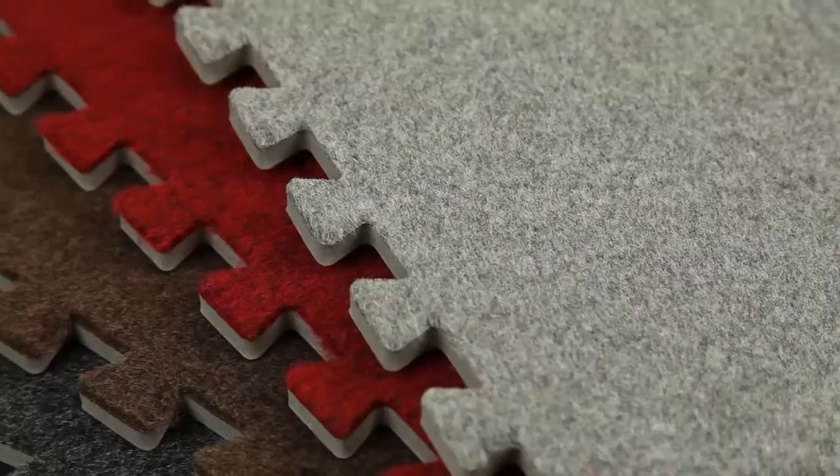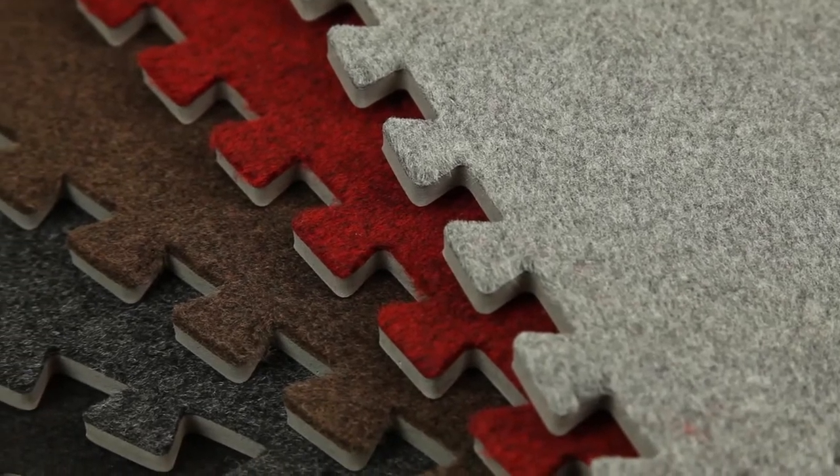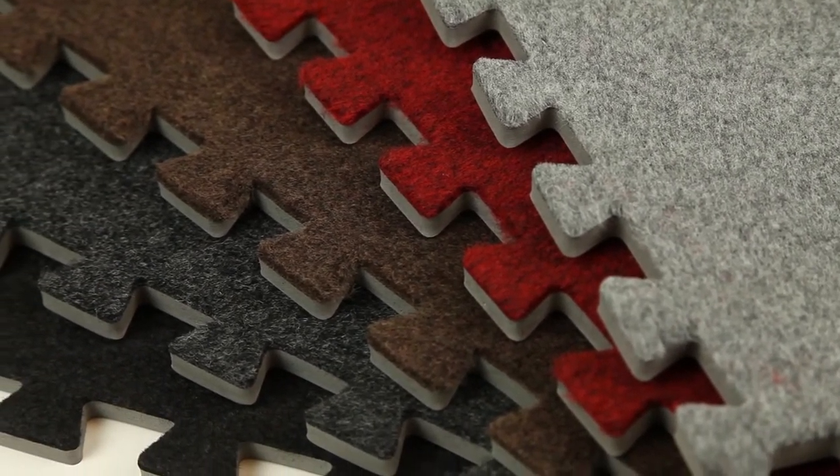5H EcoSoft carpet tiles are an exceptional, portable product for all customers desiring lightweight, low-cost carpet tiles. These tiles are child-safe and possess anti-fatigue properties, allowing for a softer, more comfortable surface where long periods of standing may occur.